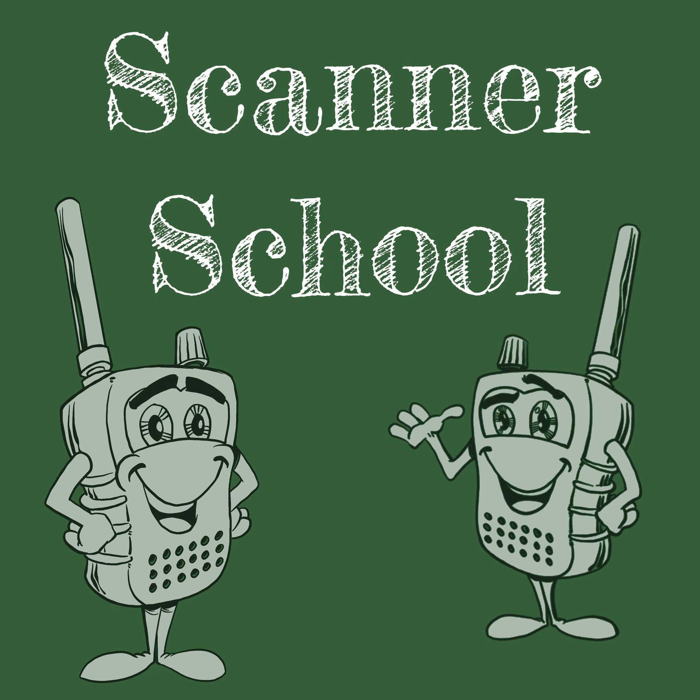Scanner School session number 56: DMR Trunking. Welcome to the Scanner School, a podcast dedicated to the scanner radio hobby. Class is about to begin. Here is your host, Phil Lichtenberger. Welcome to Scanner School, a podcast that teaches you everything you need to know about the scanner radio hobby. My name is Phil Lichtenberger, and my amateur radio call sign is W2LIE.